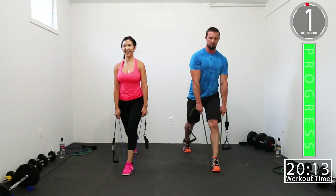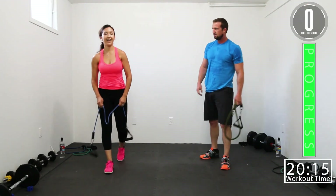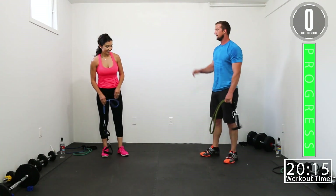My butt! Here we go — one more, woo! I'm making squeaky noises because of all the sweat.